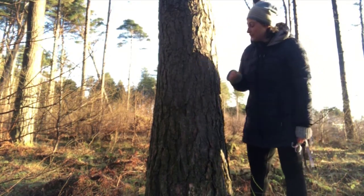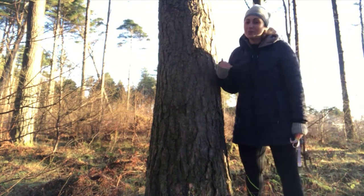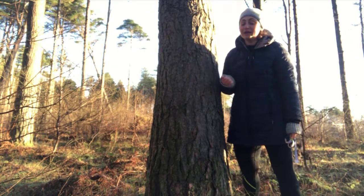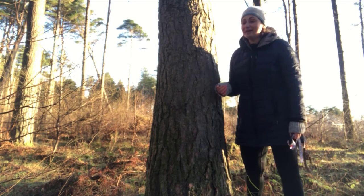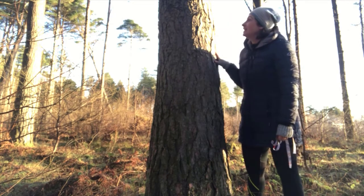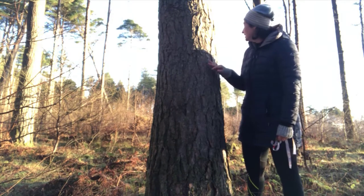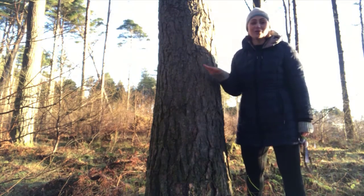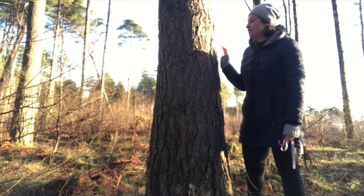If you have a bit of chalk, you could also make a little mark on the bark just to make sure you can recognize it when you come back to it — hopefully in spring, then summer, then autumn — to see the changes in the leaves and the situation around.